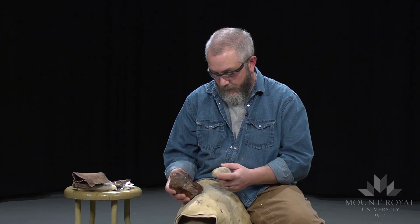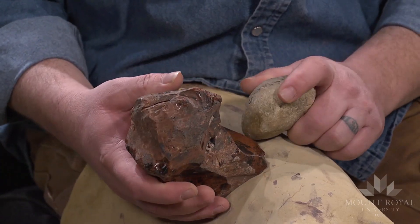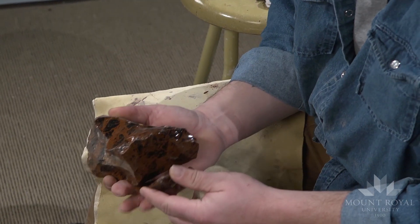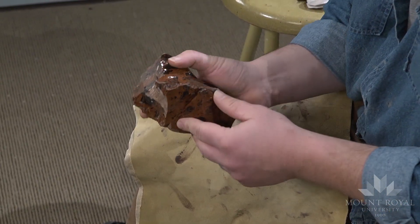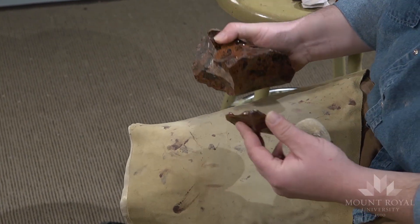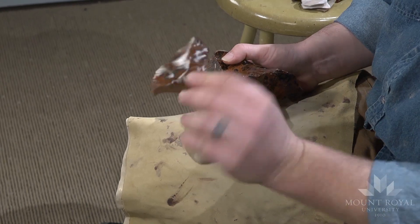To start off with, I'm going to produce some flakes that I can then use to make a biface from. This is basically the easiest part of making a stone tool — taking the hard hammer and producing a flake.